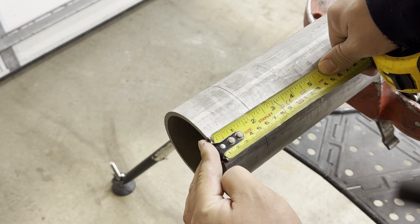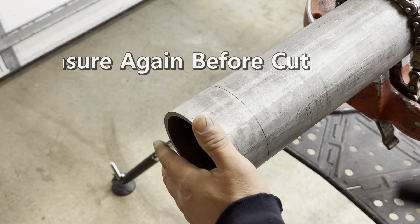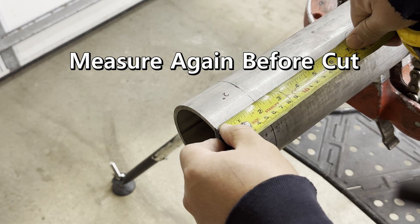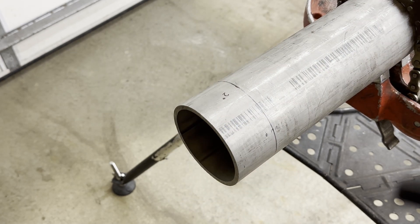Next is important — it is kind of a basic fabrication rule: measure one more time before cutting. Now it is ready to cut.